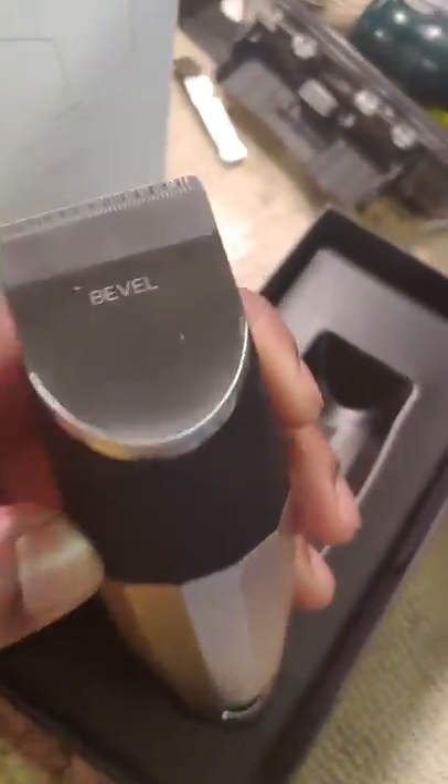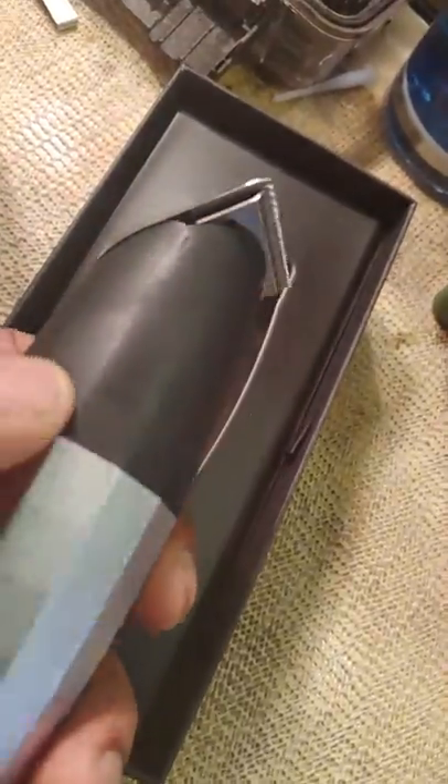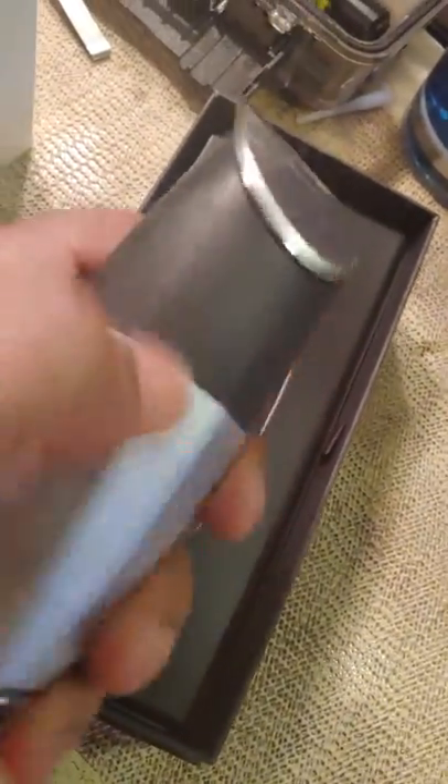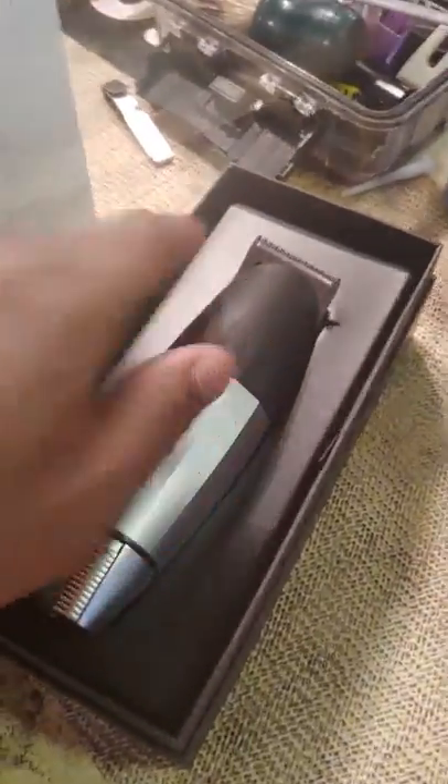Off the rip it looks great — pan-African type shit. This is a Black company. Out of all the reviews I've watched, I haven't heard anybody say anything like that, but it feels great already. It feels good, looks good. I'm gonna test it out in a second.